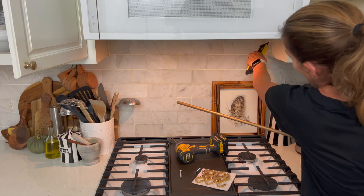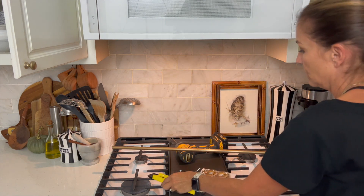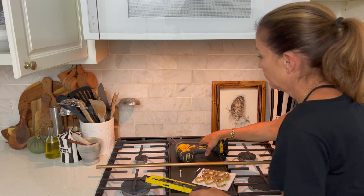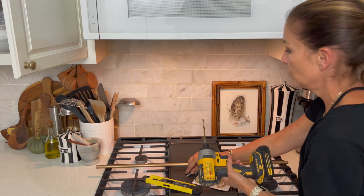I'm going to drill the one hole right here first, then put the rod in there and do the other side. I have my drill bit on here — it's slightly smaller than my screw.